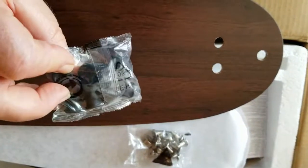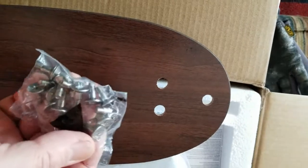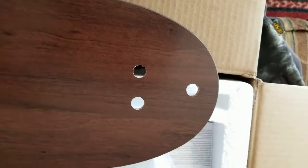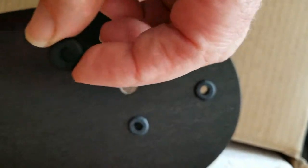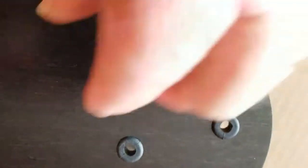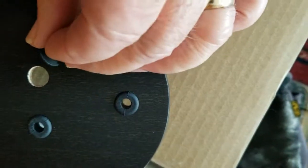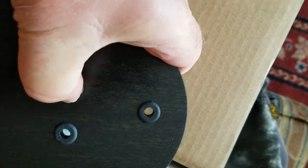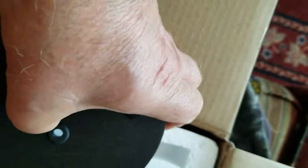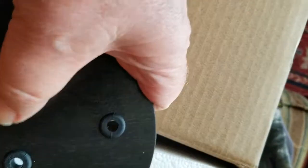In the kit there are grommets to fit in the holes and screws for mounting. I'll attach the blade to the arm now. There's a little trick to pushing the grommets in — they're squishy, so you just push them into the hole and work them in until they go all the way. God gave me fingers to do this with, so that's what I'm using.